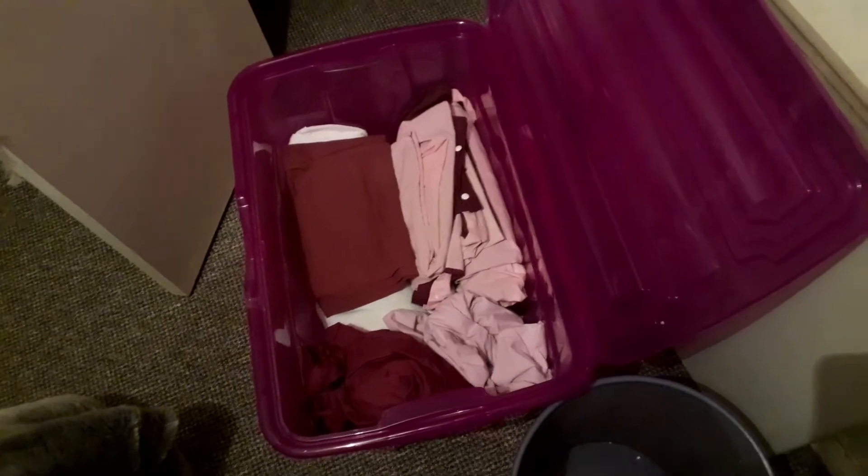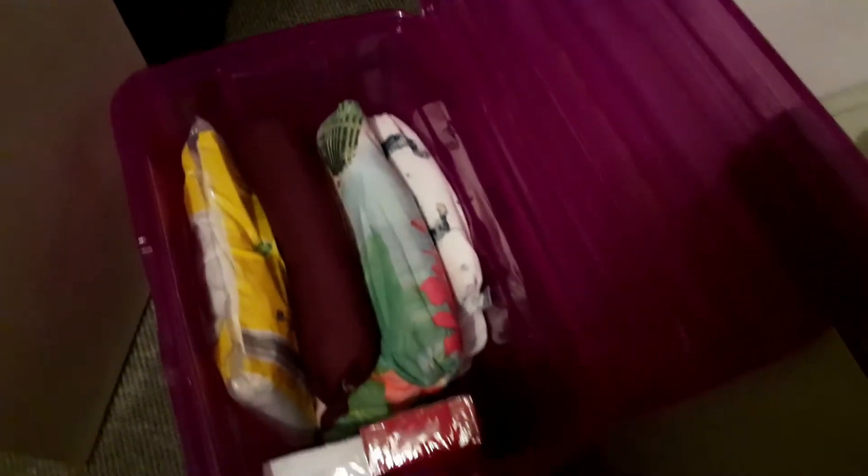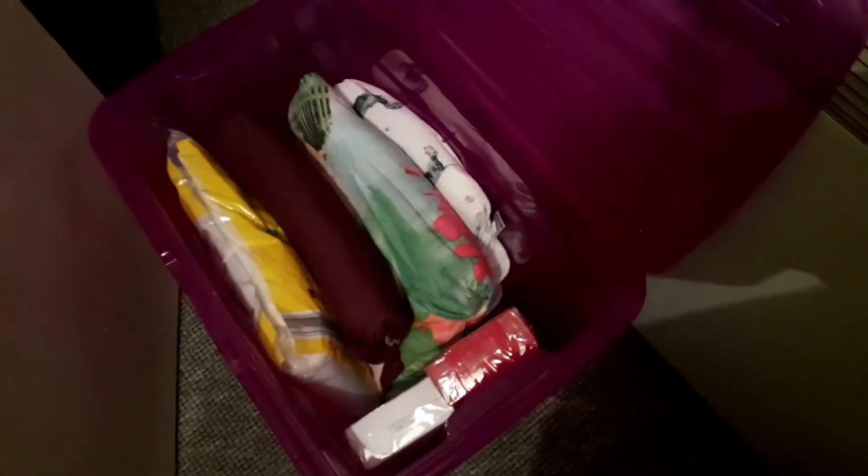I'm going to try putting each bed set into one of the pillowcases to see how much space that takes up, because then I might be able to stack them sideways. It kind of went to plan — there was a bit more space than originally, though I might end up reshuffling that box. I now have a doggy set, a parrot set, and a purple set, each with a sheet inside, so I can just lift the whole thing out and put it on the bed.